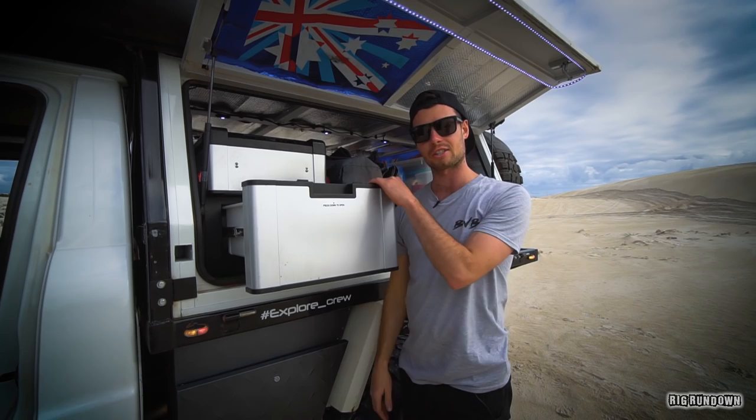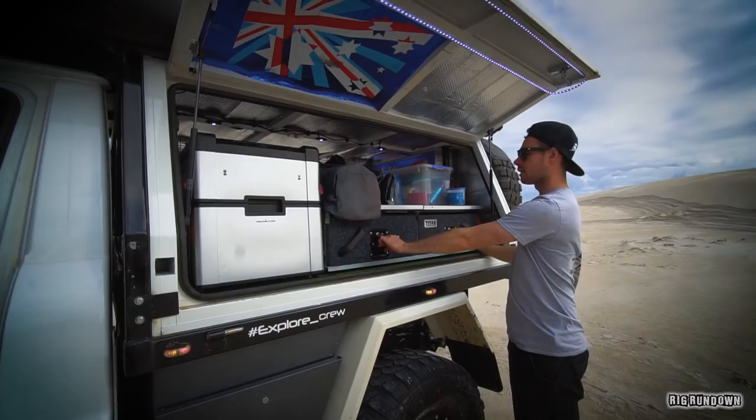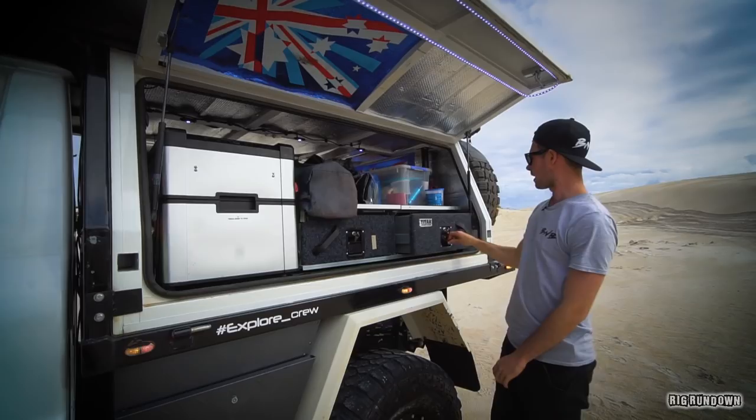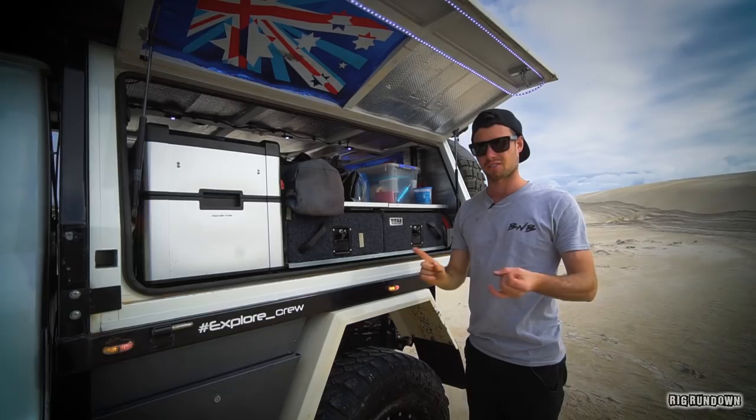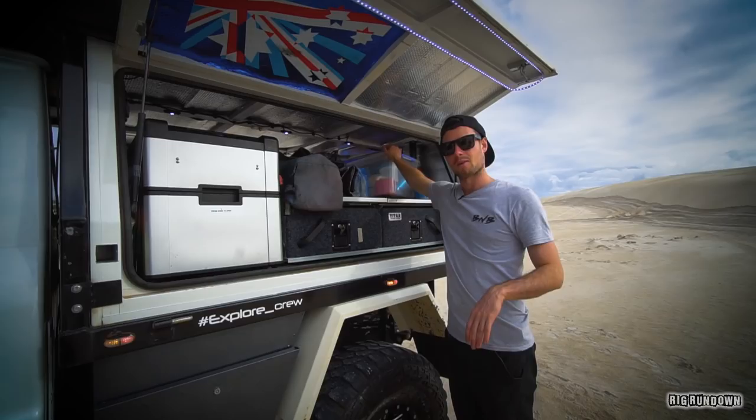Just got a couple of Titan drawers here. One's for all the camping gear — gas cooker, pots, pans, all that. The other one is for food. Up top I can just store boxes — there's an army box in the middle with spare parts: spare alternators, spare starter motor, stuff like that. And there's also toilet paper, washing detergent, all that stuff in this one.